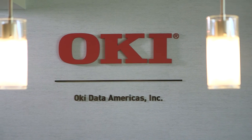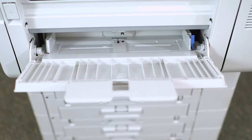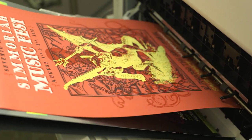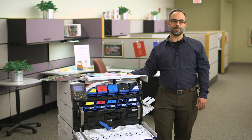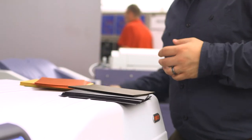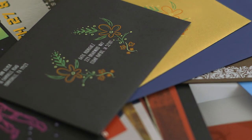Oki is on the leading edge of a new generation of digital color printing in the production space, putting high-value printing within reach for print providers. The C942 represents a new generation of digital printing technology. Whether you need to print one or thousands, the C942 can handle the job with ease.